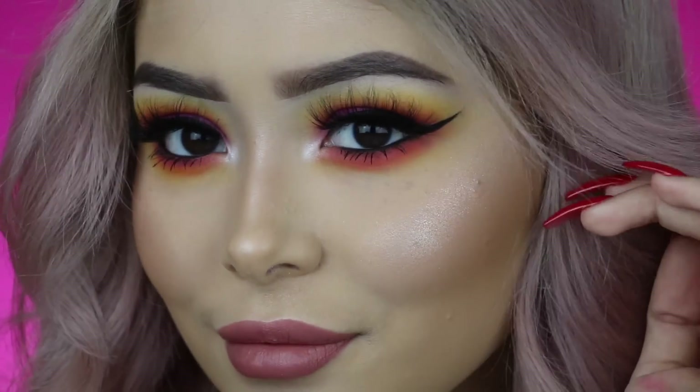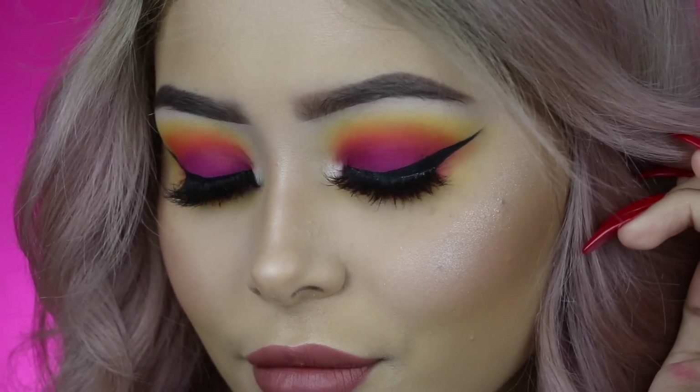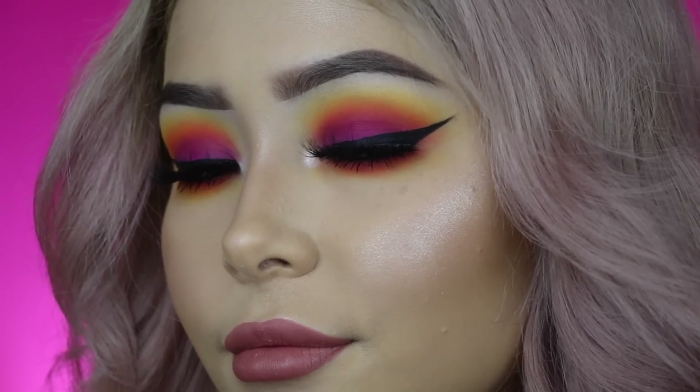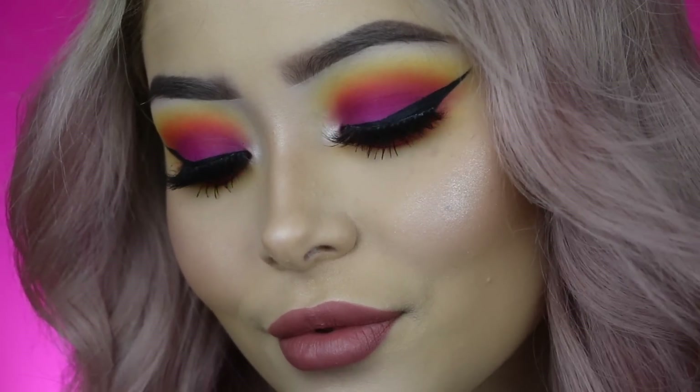Hey guys, welcome back to another video. So today I finally decided to film the Sunset Eyes tutorial. I did a snap tutorial on this look and a lot of you guys requested a full in-depth tutorial, so you guys ask, you guys will get it. That is what I am filming today. If you want to learn how to achieve this look, then definitely keep on watching.